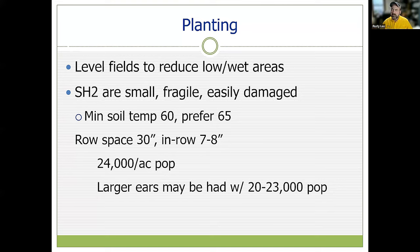In our area, 30-inch row spacing is very common and works well. Think about an in-row plant spacing of 7 to 8 inches — that'll get us a plant population of about 24,000 plants per acre. If you're trying to push for a larger ear, you can back the population down a little into the low 20,000s to get a slightly larger ear. But normally, these sweet corn varieties do just fine at 24,000.